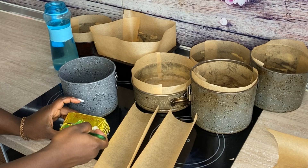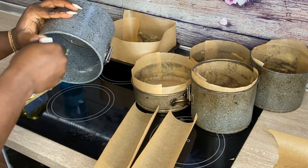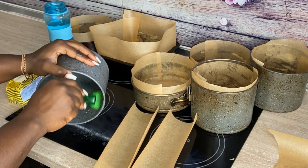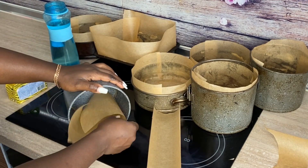Now take some butter and a food brush and then take just a little butter — you're not oiling the whole thing, just the sides — so that your parchment paper can have something to stick to. Take your parchment paper...